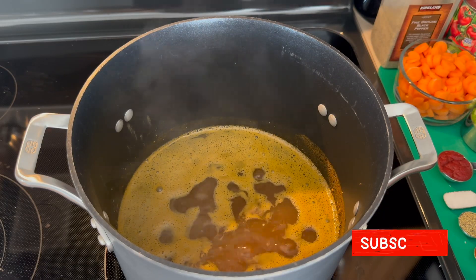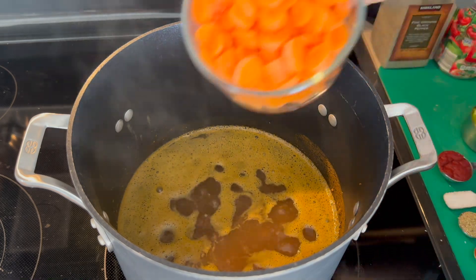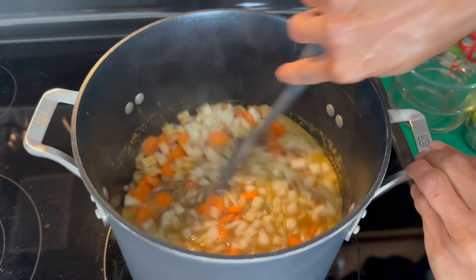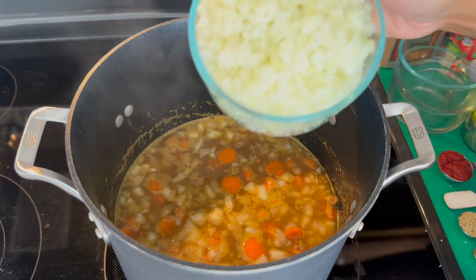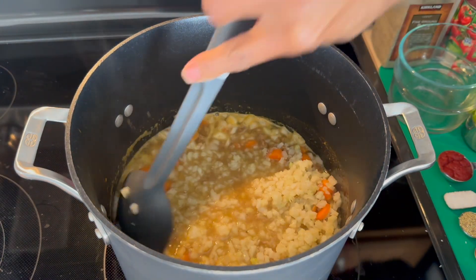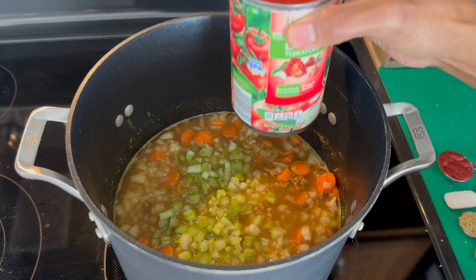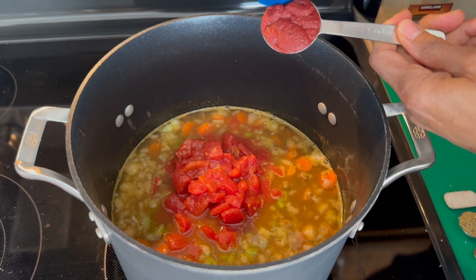Once our soup has simmered for about 10 minutes, we're going to then add our remaining ingredients. So we're going to get our carrots in. We're going to get in our diced onion. Give that a little bit of a stir. We're going to get in our riced cauliflower, our diced celery, and we're going to add our diced tomatoes.